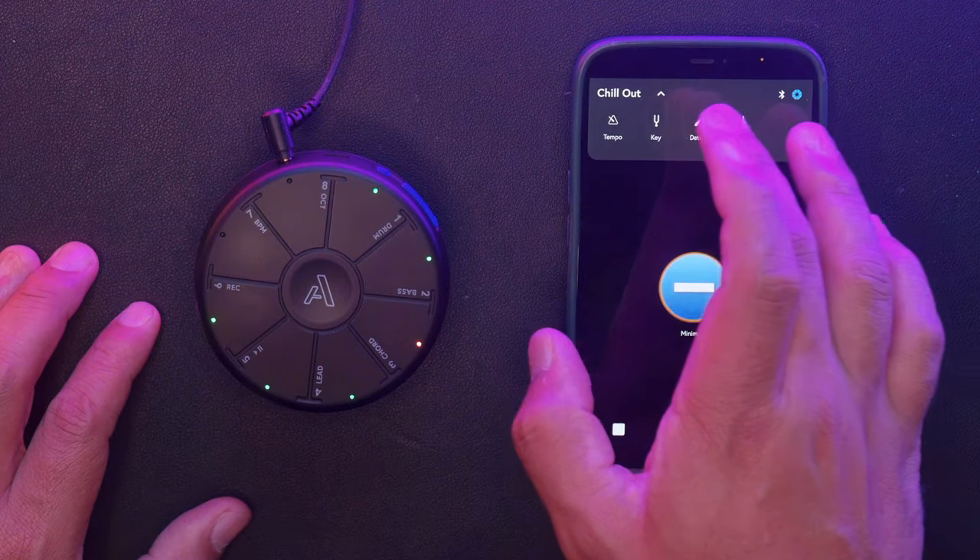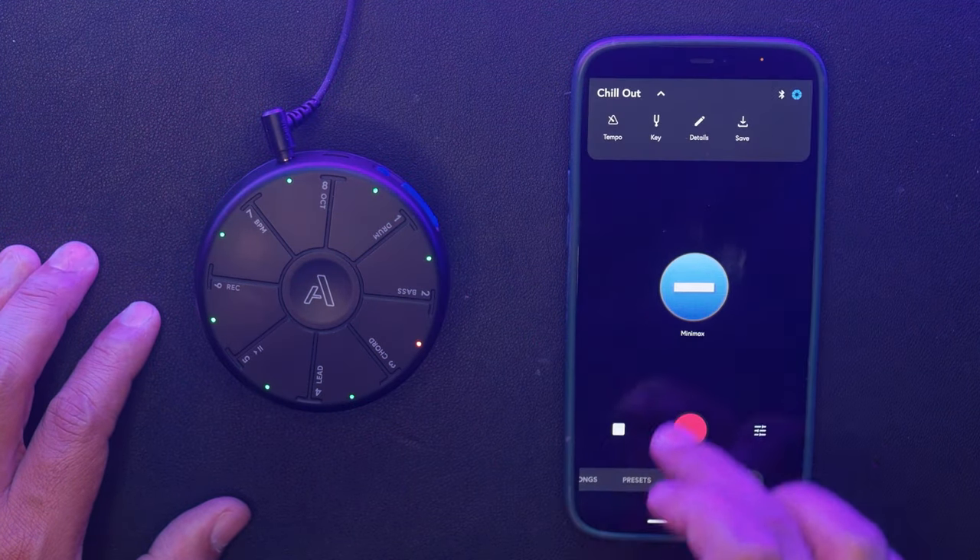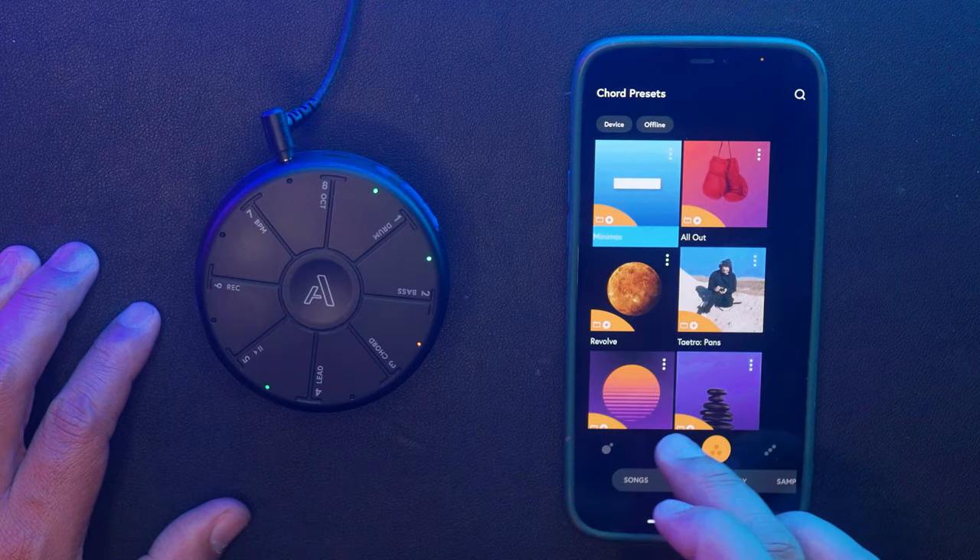You can also double check what your exact BPM is — we're not going to change that. Instead, let's lay down some chords.